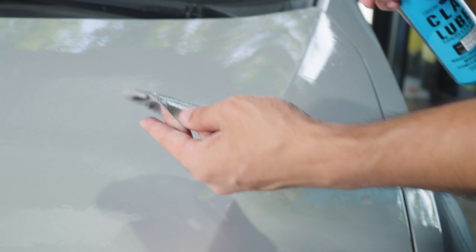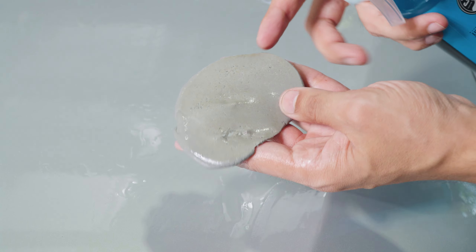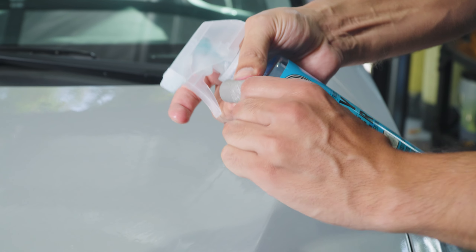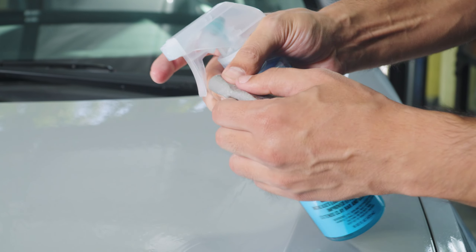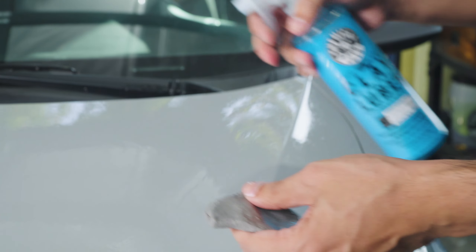Now as you clay bar, you're going to start to extract all that filth and contamination. As you can see, it gets stuck in the pores of the clay bar. So what you want to do is roll it into a patty and find yourself a fresh side to continue the decontamination process without creating marring — you don't want to drag all that filth all over the vehicle. Let's flatten this back out into a disc or patty that we can maneuver and then continue the same process.